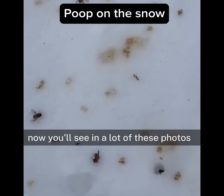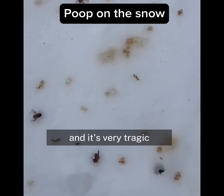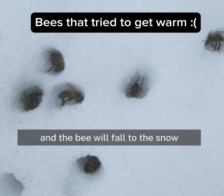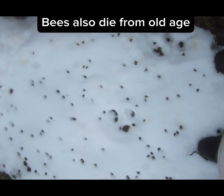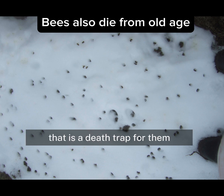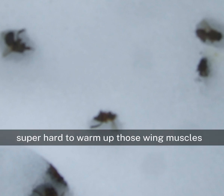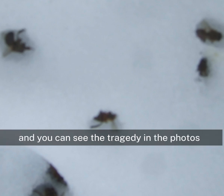Now, what can also happen — and it's very tragic — is if a bee doesn't get its flight muscles warmed up enough before it flies out to poop, it can start to fly and it'll be too cold and the bee will fall to the snow. If they fall to the snow, that is a death trap for them because they weren't warm enough to begin with to fly. Now they're on the ice and that's making them colder. They're working super hard to shiver those wing muscles, trying to warm up. As they try to heat themselves up enough to be able to fly, they're actually melting the snow and falling down into a little tunnel in the snow.